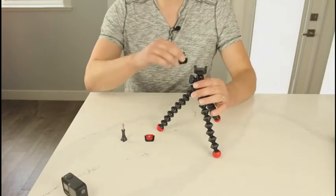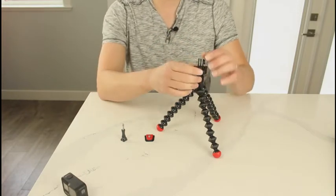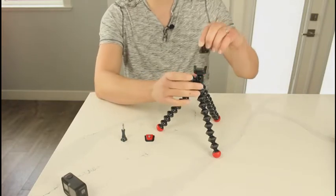First off, I'm going to take the GoPro mount and clip it into place — and nice and easily it clips in. If you want to take it out, you just press the button on the front of the tripod and it slides out nice and easily.